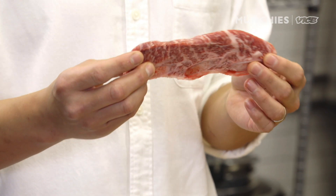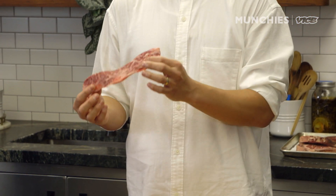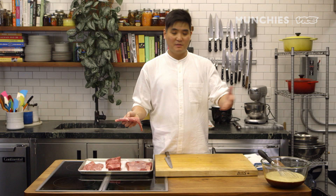We're going to start with our Korean-style short rib. If you go to your butcher, you can ask for a quarter inch. This is the simplest way of making kalbi at home — just take this kalbi and put it into the marinade.